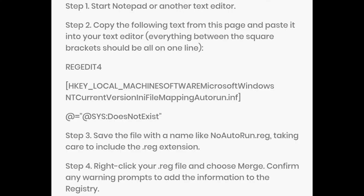There is another solution found on the internet. Just follow the steps which you are seeing right now on the screen — you can take a screenshot. First, open Notepad, then type what is mentioned in the second step. Save the file with any name using the REG extension. Then right-click on it, choose Merge, and confirm any warning prompt to add the information to the registry.